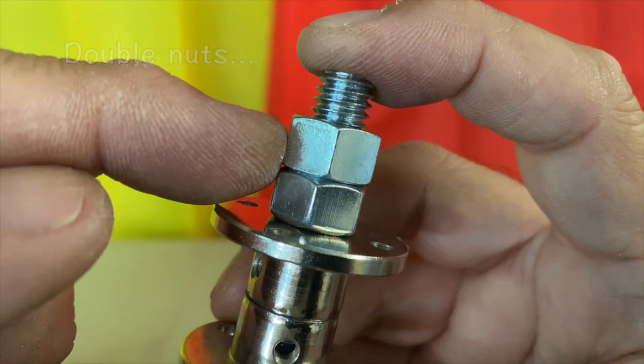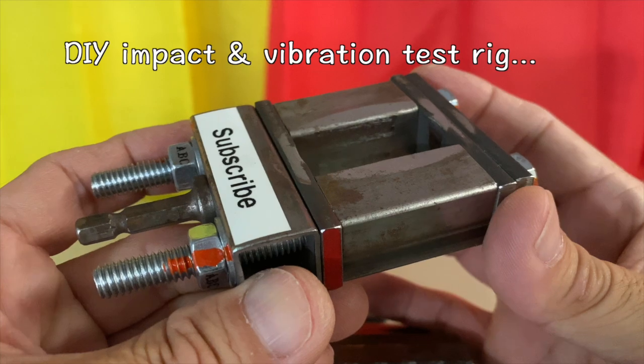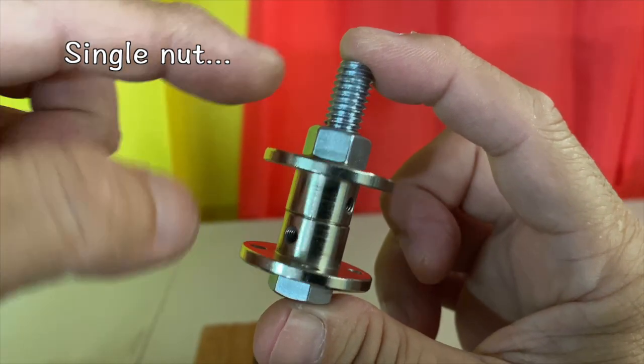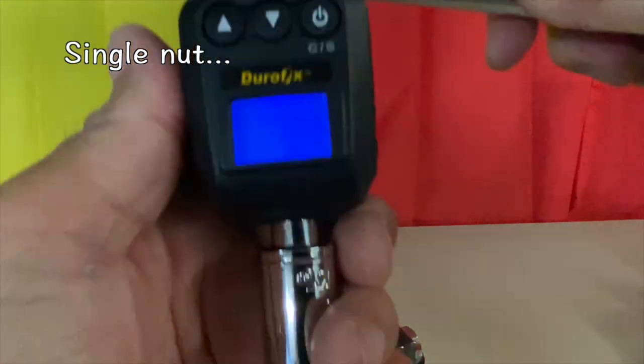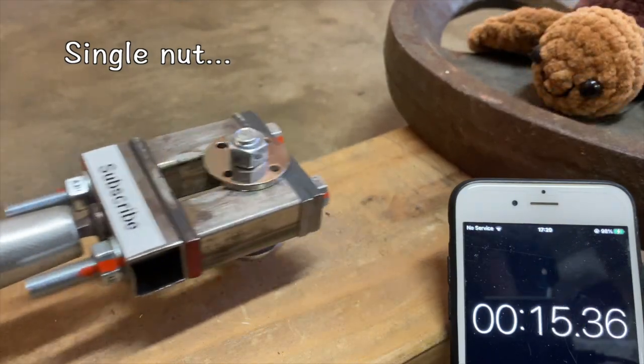Will double nuts, triple nuts, or a few variations withstand my DIY impact and vibration test? I already know that a single nut on a bolt sandwiching two flange bushings, torqued to a low and unfavorable six foot pounds, consistently loosened in under 15 seconds.